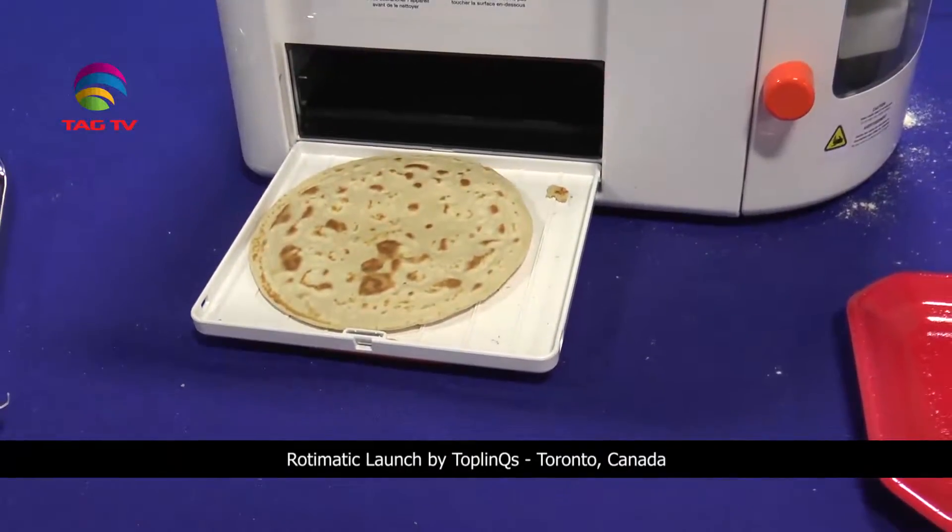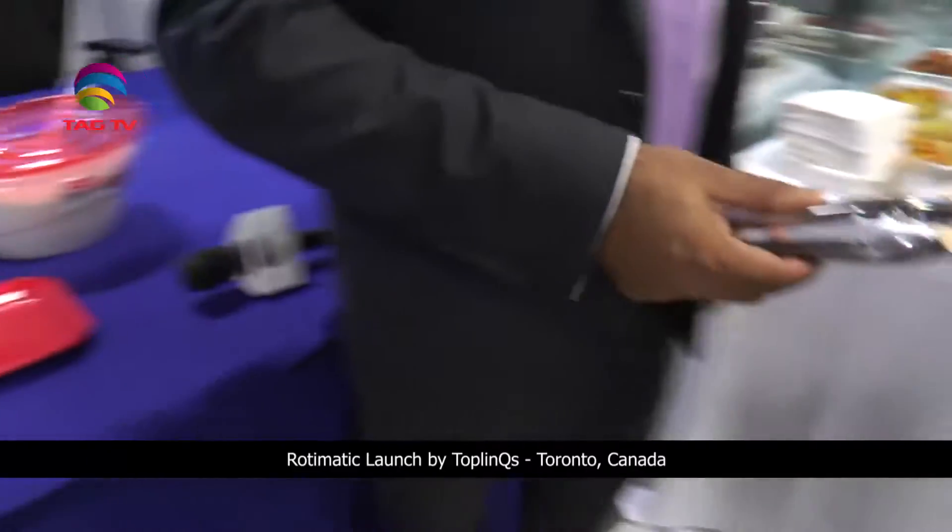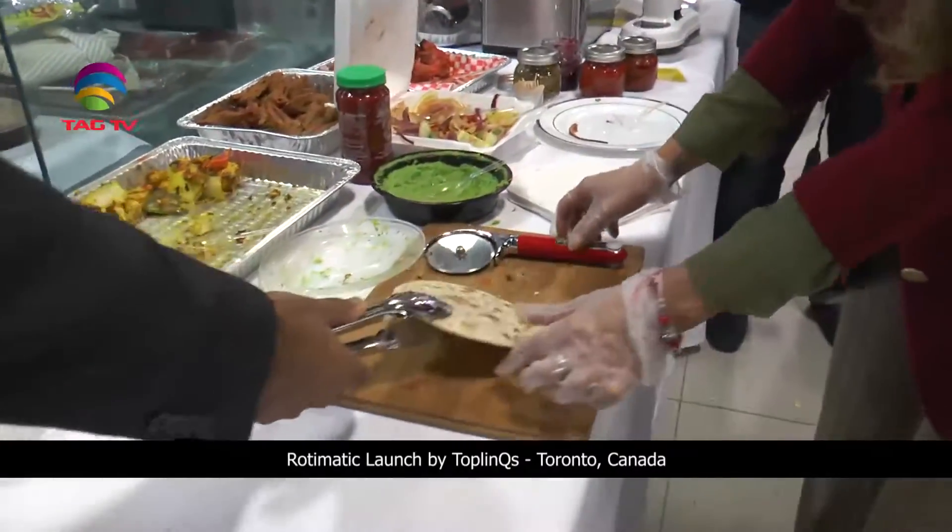All you have to do is put in the flour, oil, and water. The cleaning process is absolutely simple — the parts are dishwasher friendly, so you just put them in the dishwasher and that's it, you're good to go.